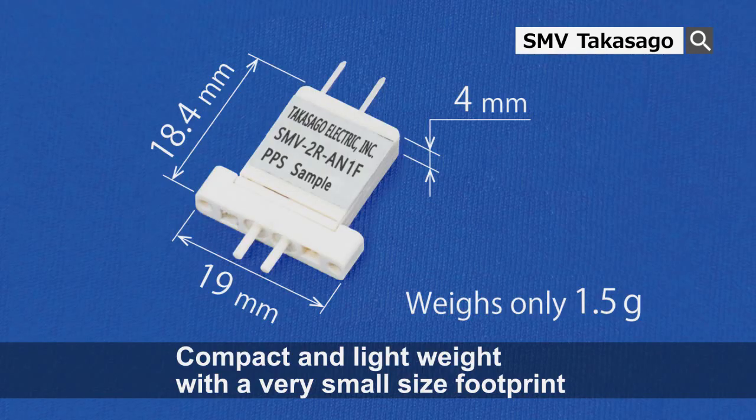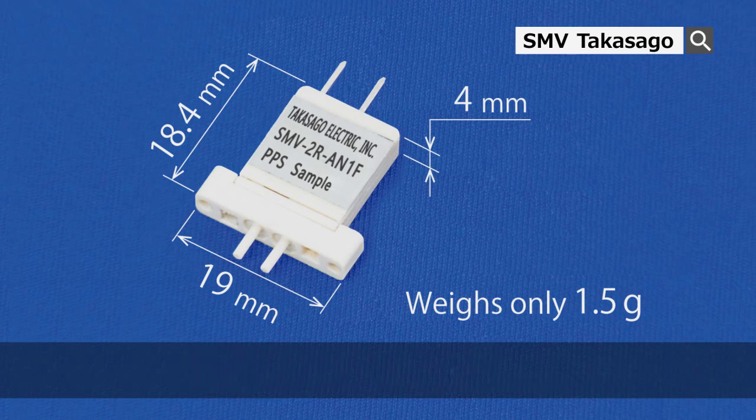This valve is one of the lowest price within our products with a very small size footprint at just 18.4 mm long, 19 mm wide and at a thickness of 4 mm. The valve weighs 1.5 grams and because of such dimensions is perfectly suitable for devices where size constraints are a concern.